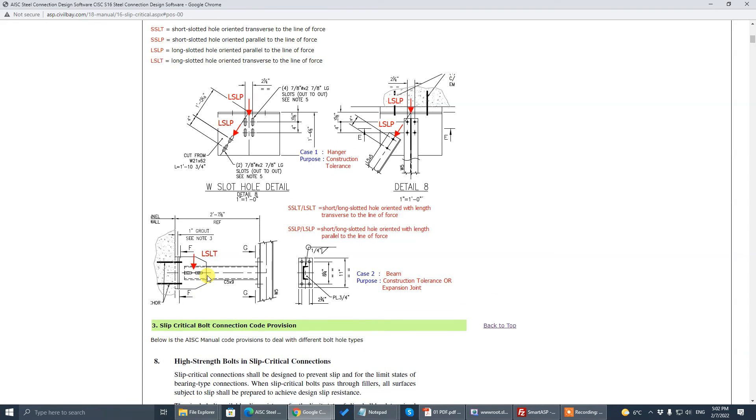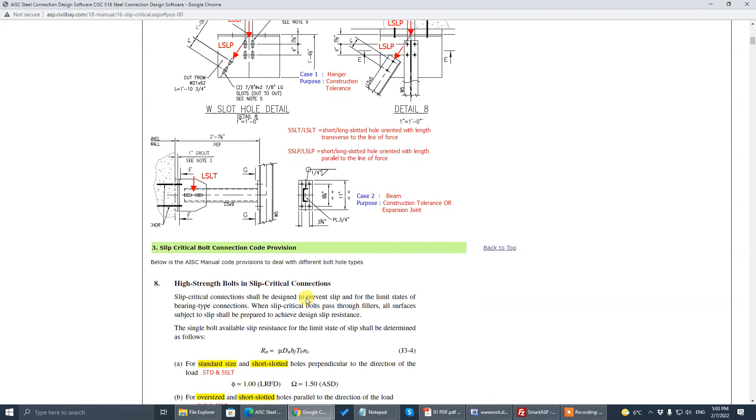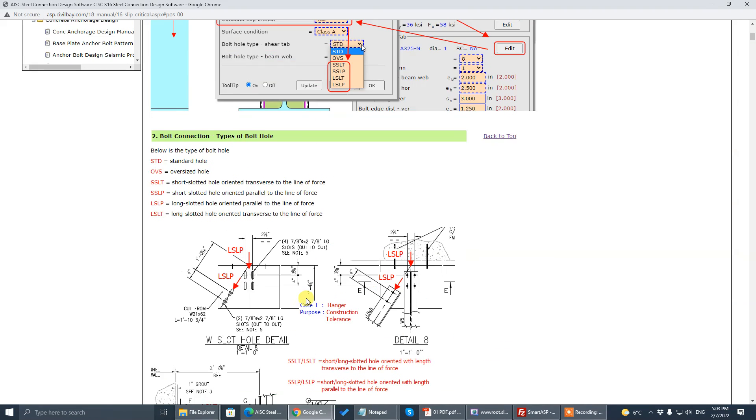To summarize the three scenarios: one is a cyclic, dynamic, vibrating environment steel frame — you need slip-critical for sure. The second is where the load is parallel to the slotted bolt hole — you need slip-critical for sure. The third scenario is where the load is transverse to the slotted hole and the slot is designed to accommodate differential deflection between connecting parts — you do not need slip-critical even though the detail shows a slotted hole.